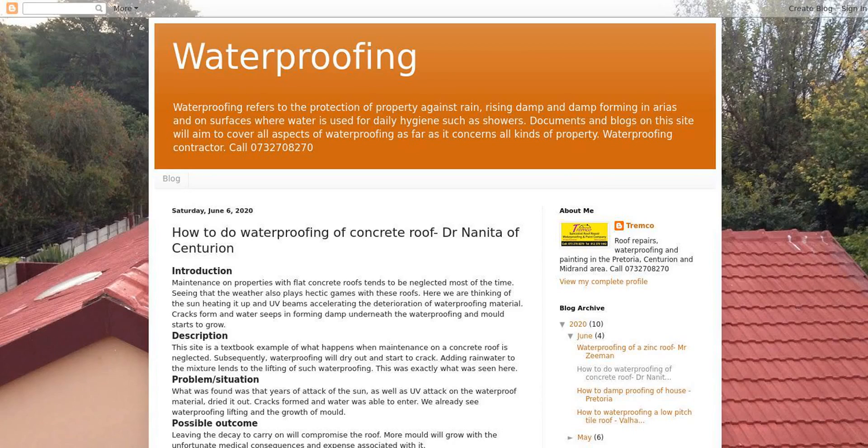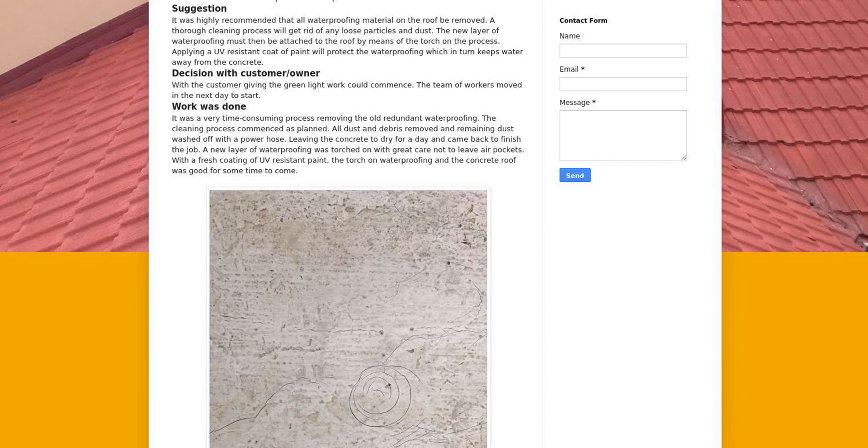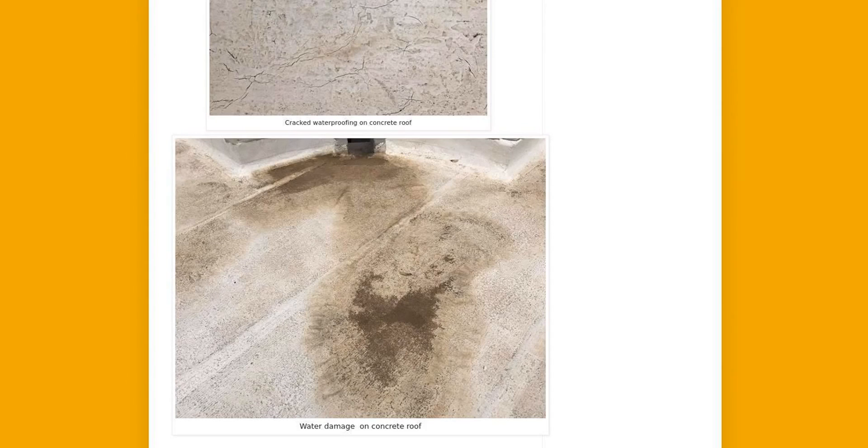This site is a textbook example of what happens when maintenance on a concrete roof is neglected. Subsequently, waterproofing will dry out and start to crack. Adding rainwater to the mixture leads to the lifting of such waterproofing. This was exactly what was seen here.